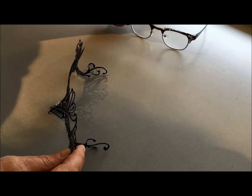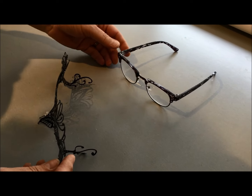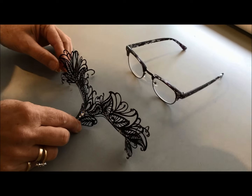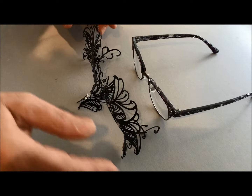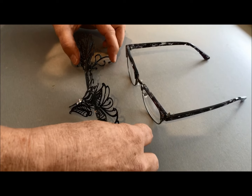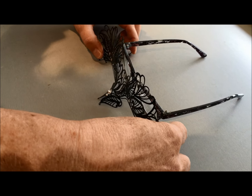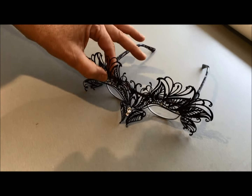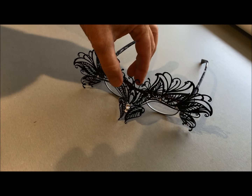To attach them, place your glasses on a flat surface and put the mask in front of it. Bend the wings out so that they go down the sides of your glasses. Then you will have the mask sitting in front of the glasses.